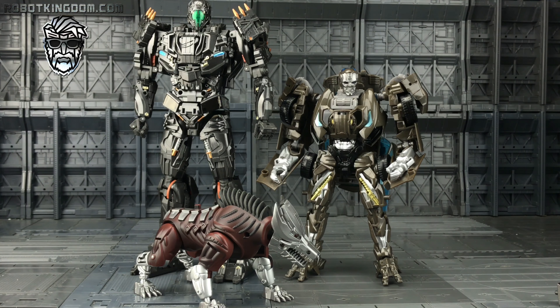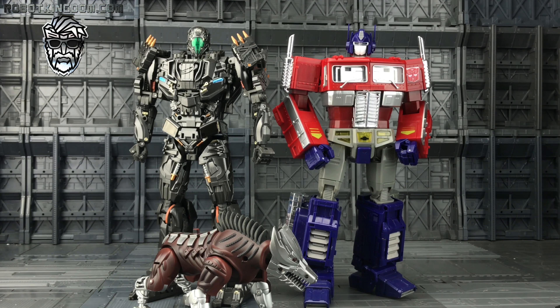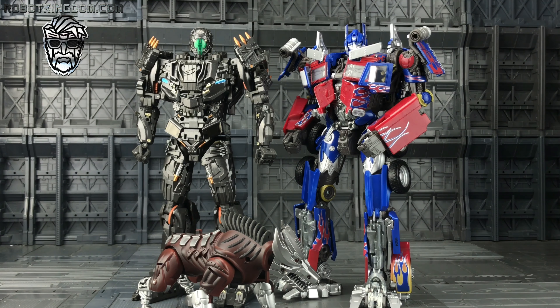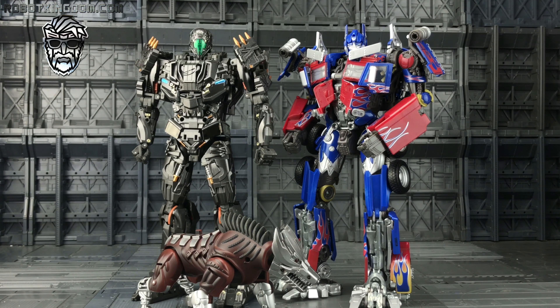Here he is alongside the oversized KO — he knocks it out of the water. Here he is with MP-10, a little cross-universe action. And here we have him alongside MPM Optimus Prime. I really do think this Perikil is easily on par with the MPM figures — they've scaled him remarkably well. We're going to be getting more figures in this upcoming line, including a number of Decepticons. GCreation is jumping on the movie bandwagon as well, giving us a masterpiece movie-style Grimlock.